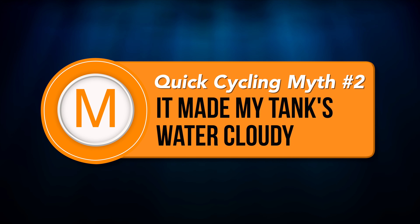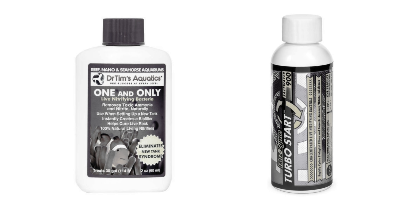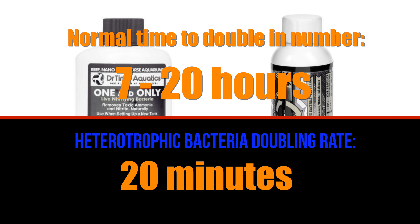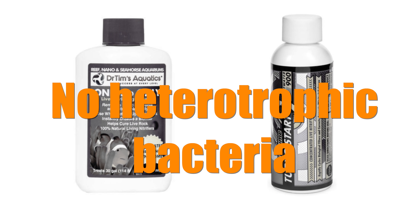Myth number 2: The bacteria-in-a-bottle product made my tank's water cloudy. It wasn't the bacteria-in-a-bottle product at fault. Nitrifying bacteria grow slowly enough that it cannot cloud your tank's water. Don't blame the nitrifying bacteria — blame the heterotrophic bacteria that multiplies much faster. High quality bacteria-in-a-bottle products like the ones I use and recommend do not contain heterotrophic bacteria, because heterotrophic bacteria can interfere with nitrifying bacteria.